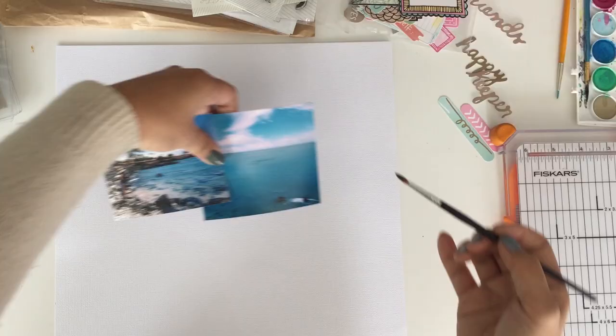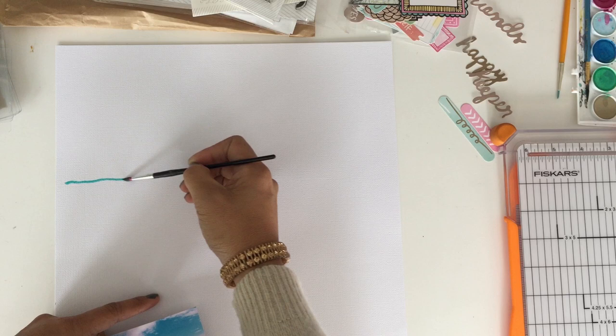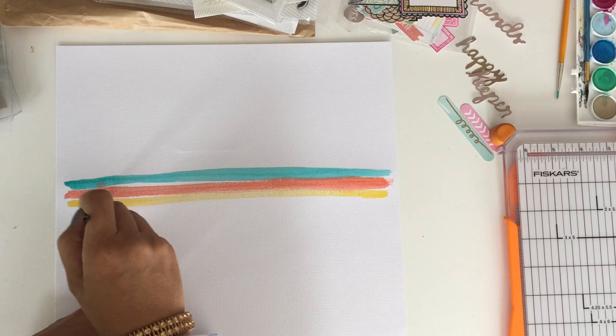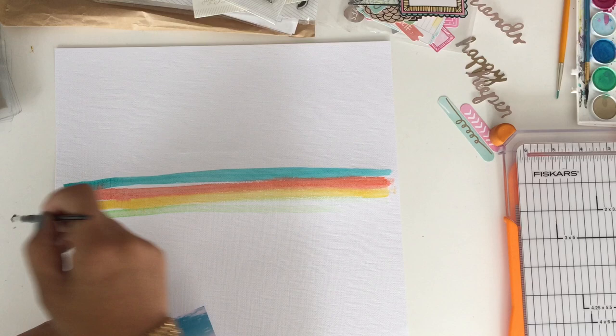All right, Olia — challenge accepted. For this layout, I did the watercolor as a background behind the photos. I just watercolored some colorful lines, and for the doodle, I attempted a palm tree. It kind of looks like a flower or a firework, but I was pretty proud of myself for not chincing that out.